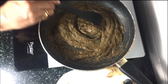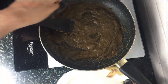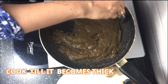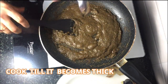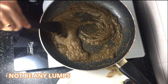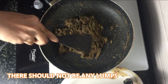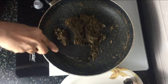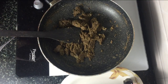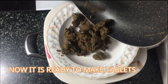Cook this till it becomes thick, and also make sure there are no lumps. Once the mixture reaches the right consistency, we can start making tablets from it.